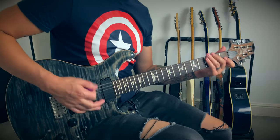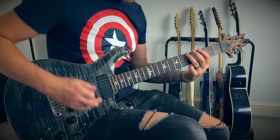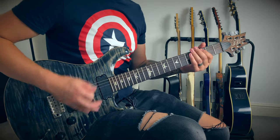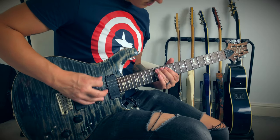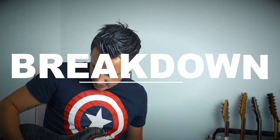Then we go into the tapping section — be ready with your whammy pedal. You play the intro again, then go straight to the second half of the first verse, and then there's this cool clean breakdown-y section.